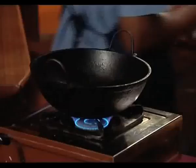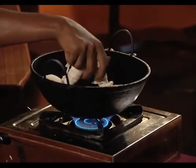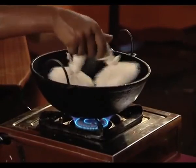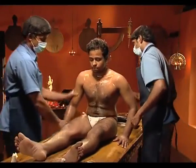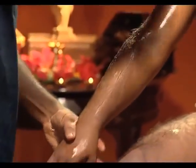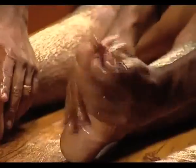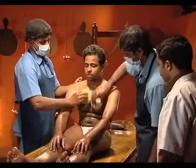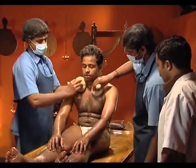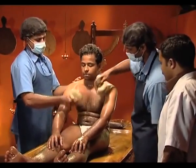The potalis are heated in the same medicated oil taken in a metallic vessel. The procedure begins with prescribed oil application on head. The same oil used for preparing the potalis is applied on the body. Then the body is either pressed or massaged with potali depending on the disease.